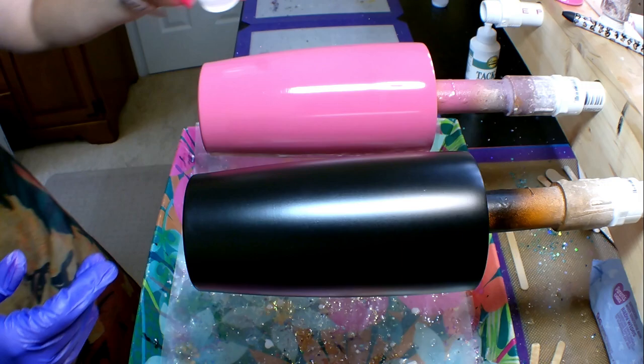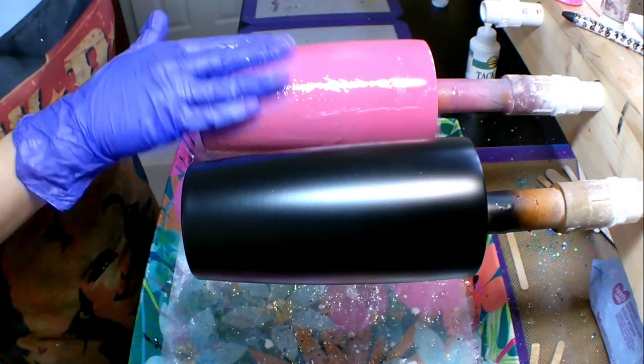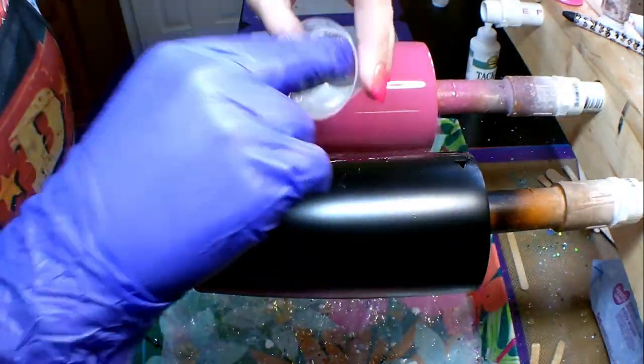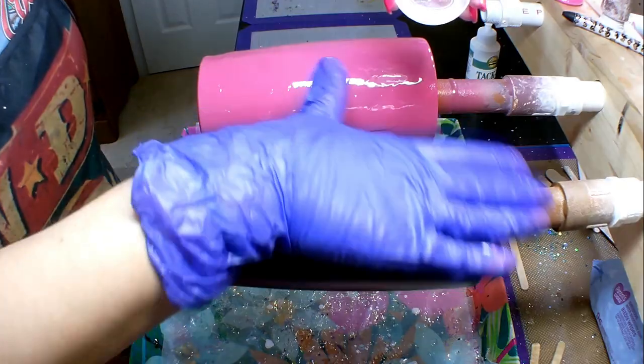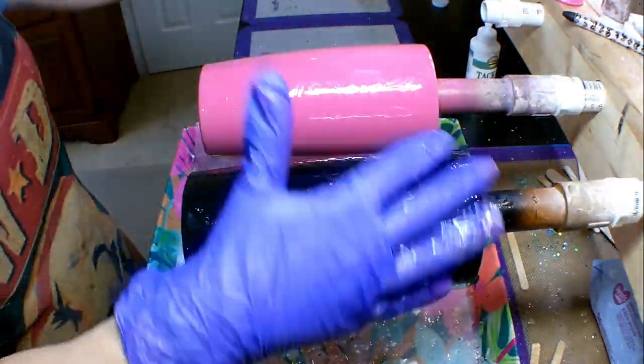I've got a pink base and a black base, and I went ahead and prepped these cups — spray painted one with a pink base and the other with a black base. Once the spray paint was completely dry, I stuck them on my turner and applied the glitter via the epoxy method.